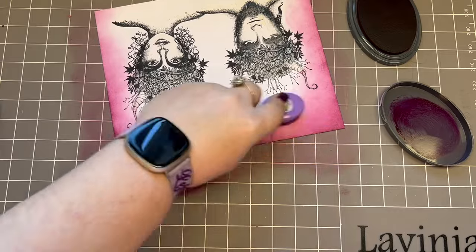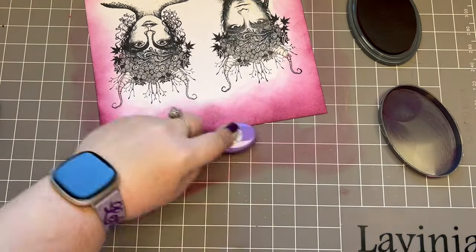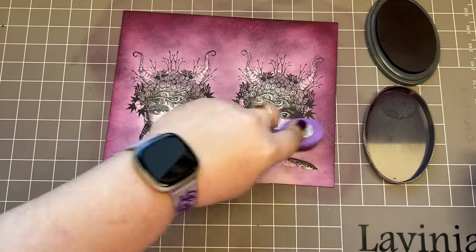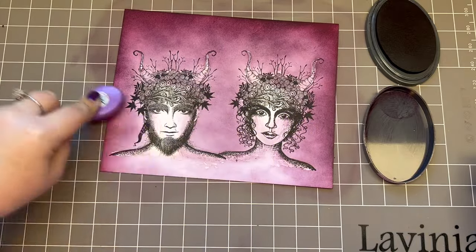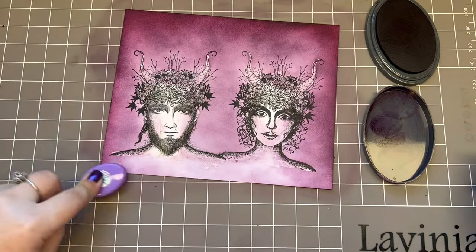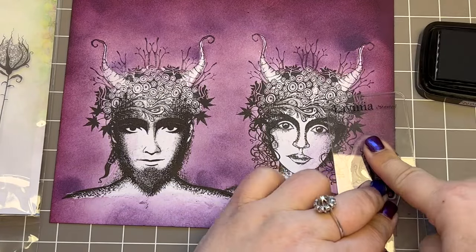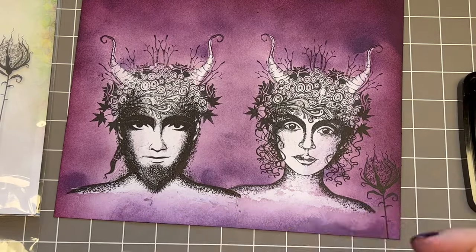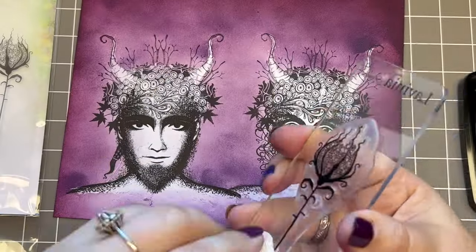I want to make it vibrant, very powerful, really colorful. As you can see, I'm darkening a lot on purpose because I like it, and the beauty with Distress inks is that they smooth out so beautifully when they dry. Now it's time to move on and surround these guys with some gorgeous forest flowers and orchard grass foliage.